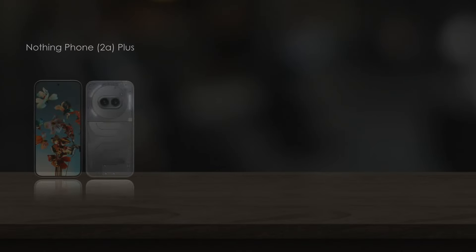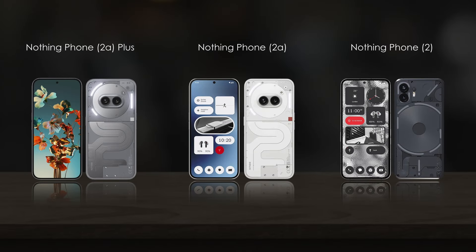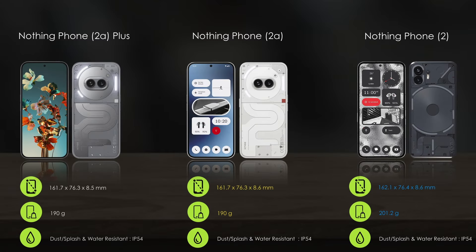Hello everyone, today we are comparing Nothing Phone 2a Plus, 2a, and Nothing Phone 2. Let's see this video first. Comparing the body features, all three mobiles come with an IP54 rating.